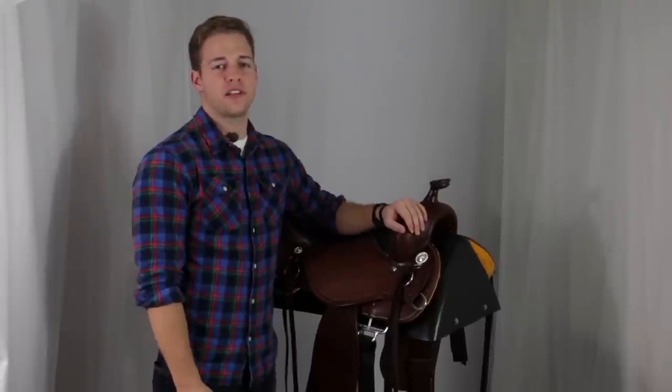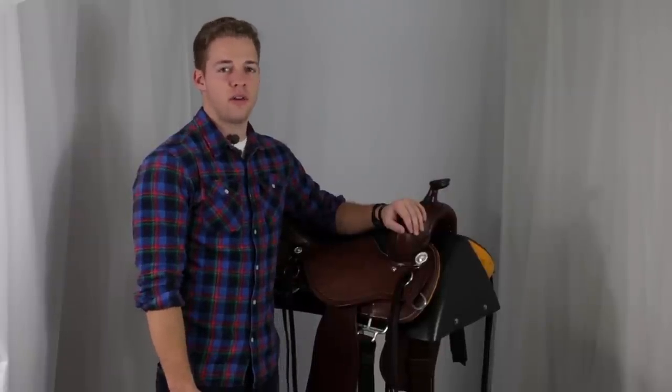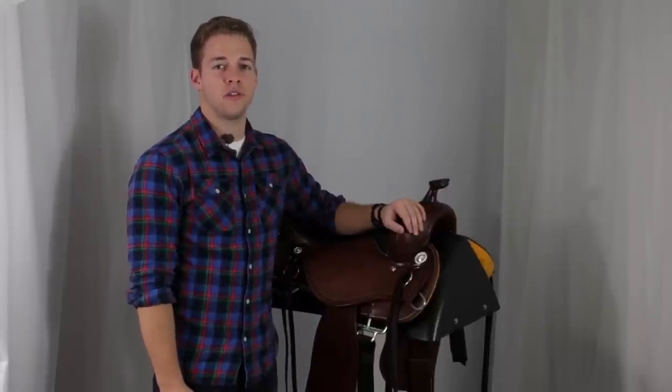The Cashel Trail Saddle features the Axis tree, made from high quality South Dakota white pine. It's also coated in fiberglass, which makes it strong and durable.